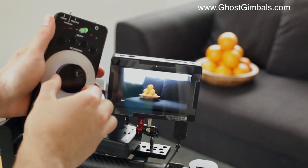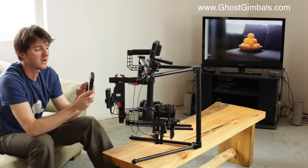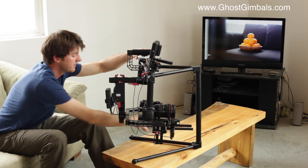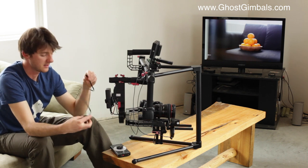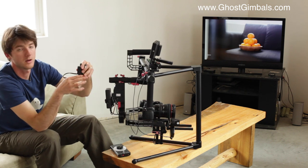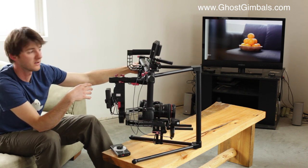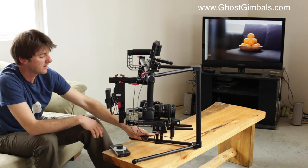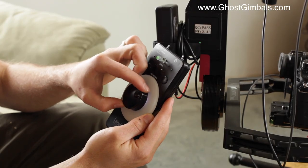Super simple system. If you are a one-man team and want to run the Lenshound, you could mount the remote on top of the Ghost. They included another adapter, so if you plug it into the Lenshound, you could mount the wheel right by your grip and operate it with a finger while running the ghost at the same time. But with any type of operation like this, I'd highly recommend having a second camera operator in charge of focus the whole time.